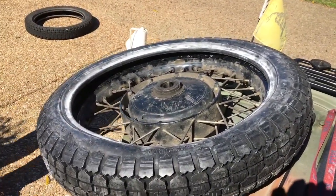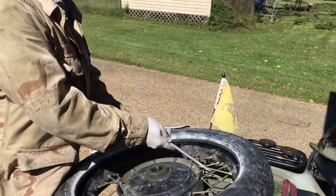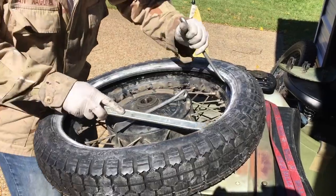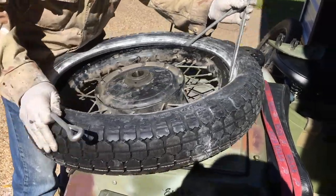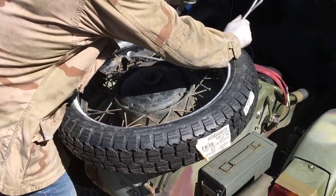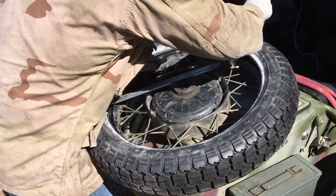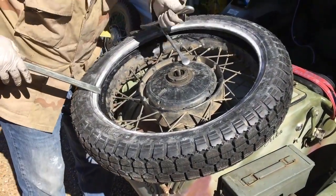Now we're going to put this side back on. This side won't go on quite as easy as the other side, but it's the same basic principle. I start near the valve stem again and do the first section around with the spoons. Working my way around — keeping the spoons in as spacers and taking little bites at a time.